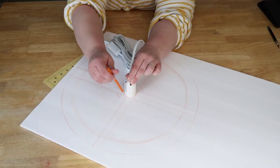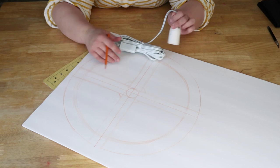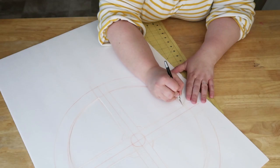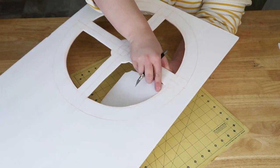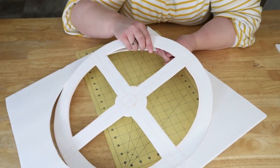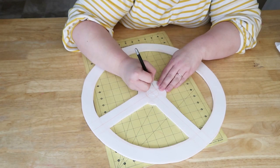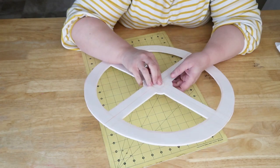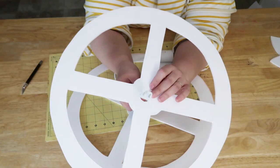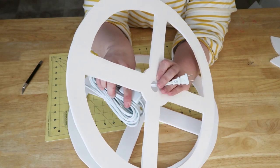Taking the electrical cord that you're going to be hanging your light from, trace a circle where the light would be inserted so that you know the dimensions of that. Using an X-Acto knife, cut out your frame. Once you've got it all cut out, cut out a smaller circle than what you traced because you don't want it to fall off your light. Check to make sure that everything will fit through except for the part where you screw the light bulb in.